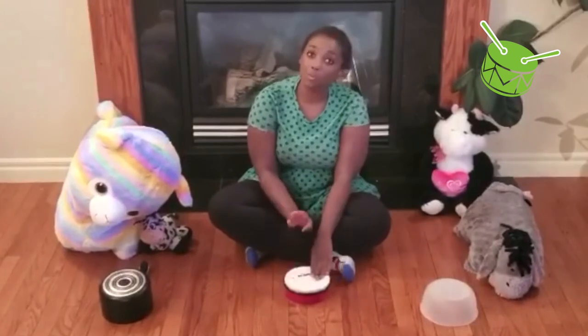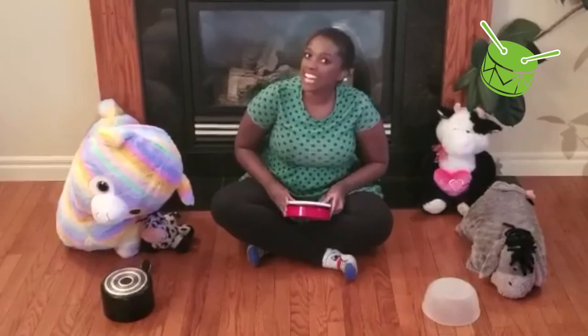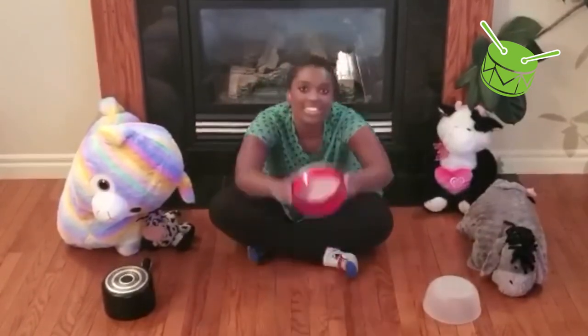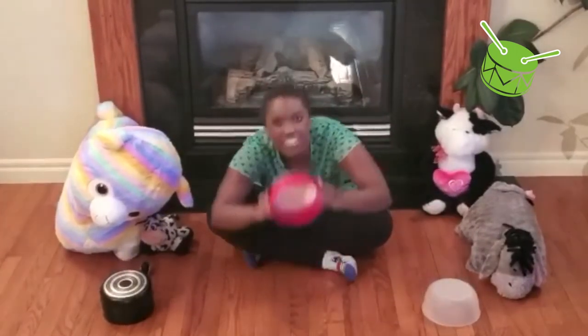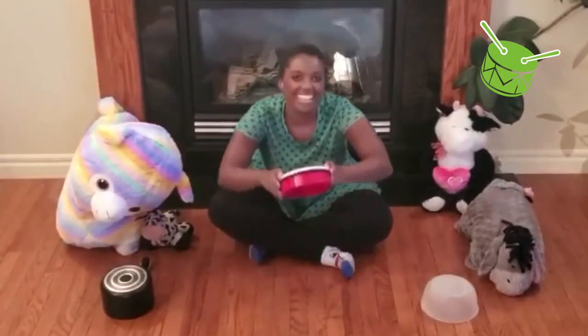Cookie dough, cookie dough, make them this way. Cookie dough, cookie dough, make them today. Then we take our cookies and we slide them in the oven, slide them in the oven, slide them in the oven.